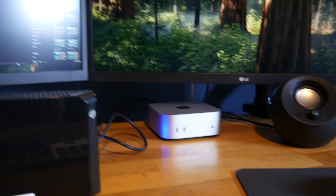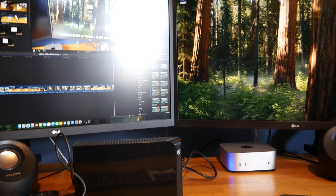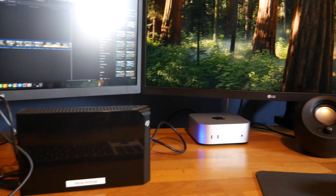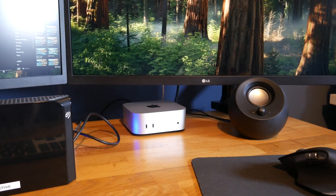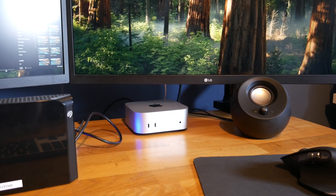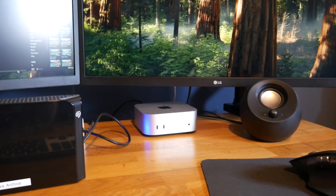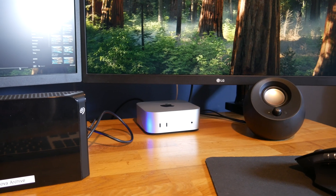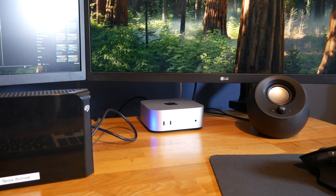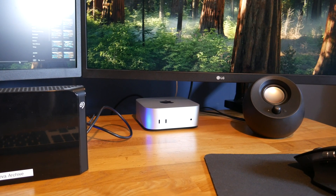So thank you for watching this video — there's going to be plenty more content about this computer in the future. I've exported a few videos and I haven't even heard the fan yet. It doesn't even get hot, so I am very, very impressed. Thank you again and I'll see you in the next video, which will have been successfully edited on this thing. Goodbye.